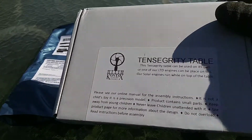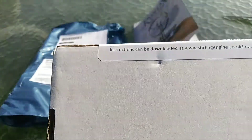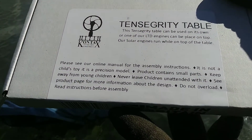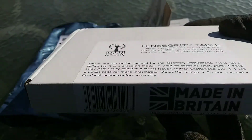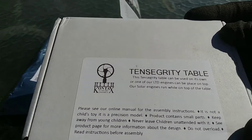And here is the main attraction. It has instructions online and a bunch of warnings. We are aware that this is hardly a toy.